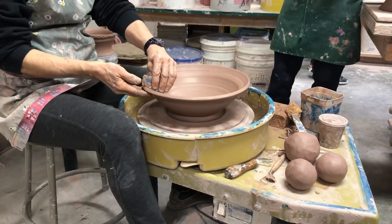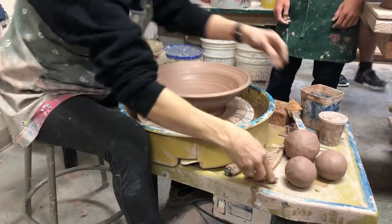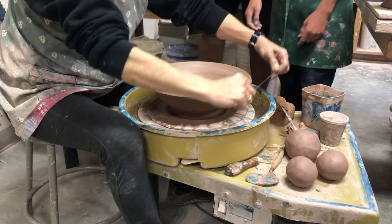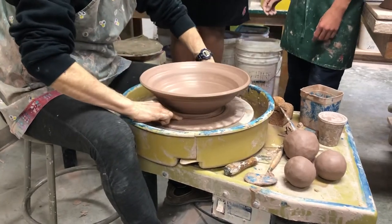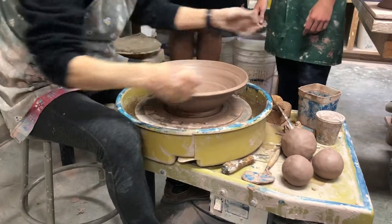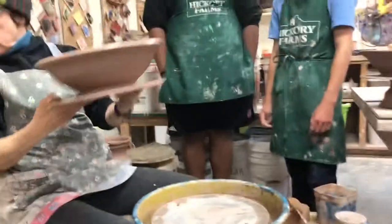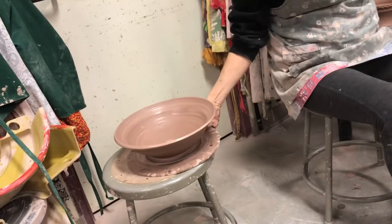Okay, so there we are — that's done. One part. And this is going to be the foot. So this was four and a half pounds. We'll park this here for now.